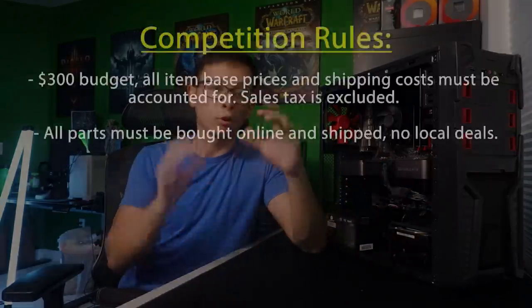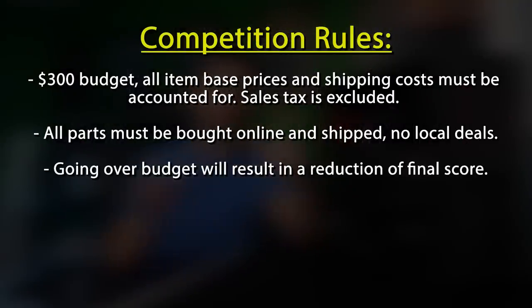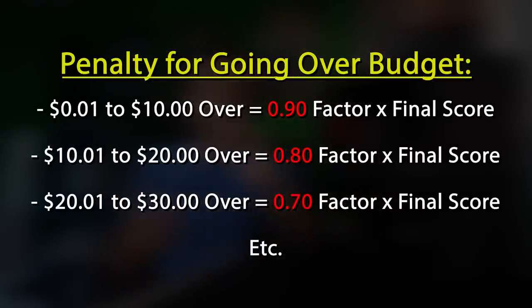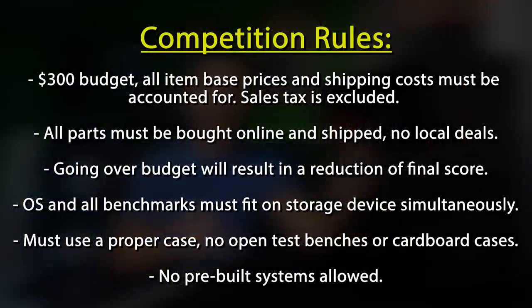We were free to use Amazon, Newegg, eBay, Hardware Swap, OfferUp Nationwide — basically anything online so long as the item was going to be shipped to us. Going over the budget even by one cent would result in being penalized. We imposed 10% knockdowns on the final score for every $10 bracket that was exceeded. Basically it was very important to stick within the budget and not go over at all.